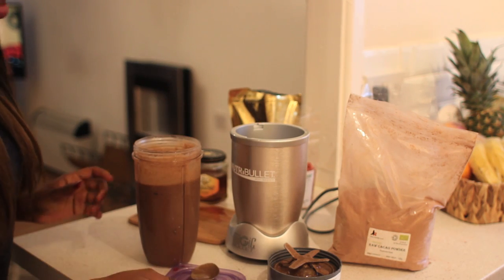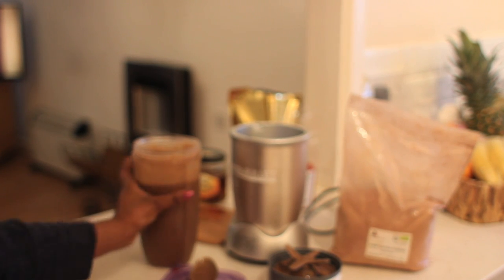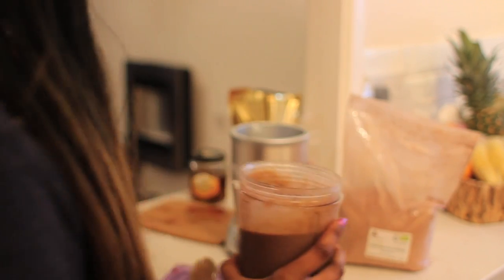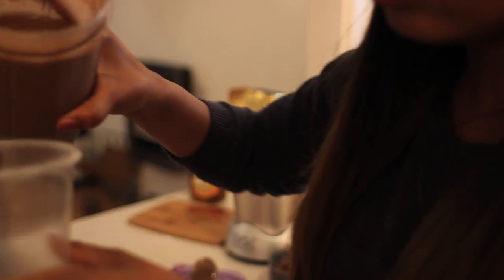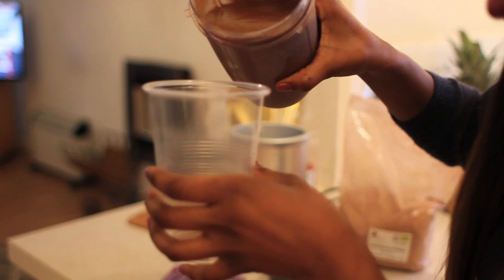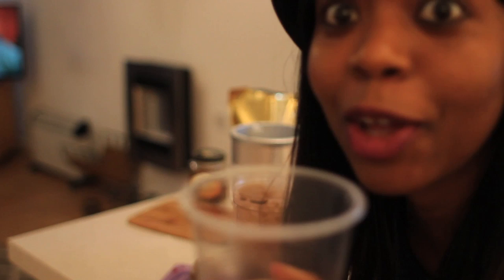Let me see if I can pour it into something. I'll just change the focus levels. As you can see it's properly smooth — let me have a go.